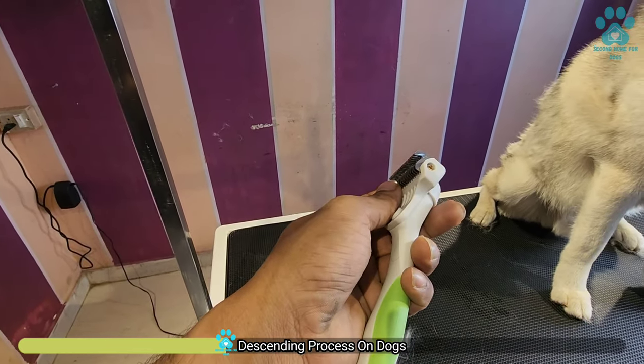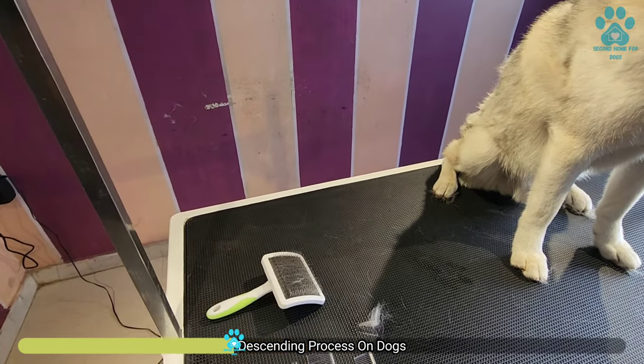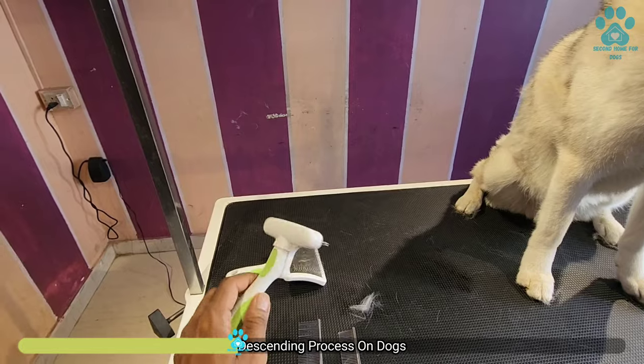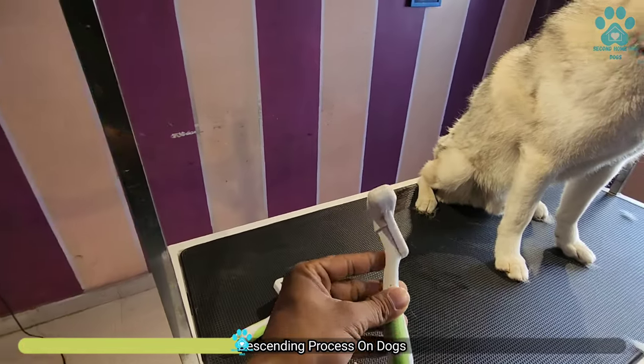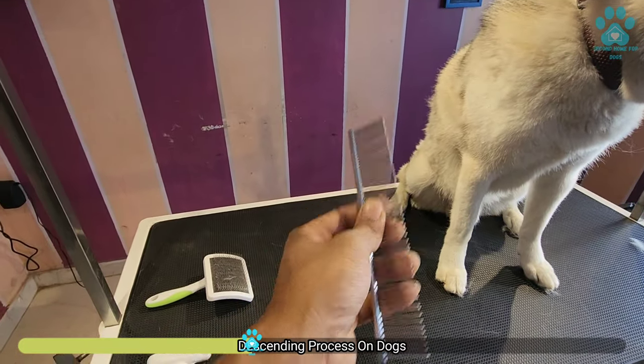This is a deshading tool for short coat. You can see the hook type — it can be used for Labs or short coat dogs. But for long coat, you need to have a rake comb. This is the rake comb, or you can simply use a steel comb like this as well.